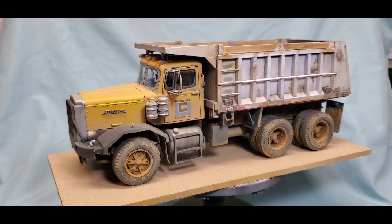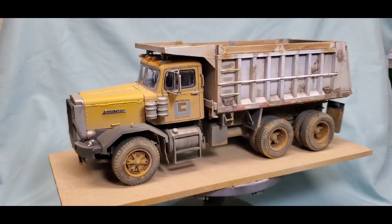Mrs. BG is so excited because she knows how much I swear when I'm building one of these kits.